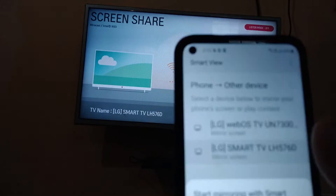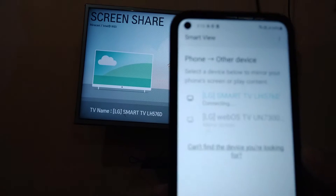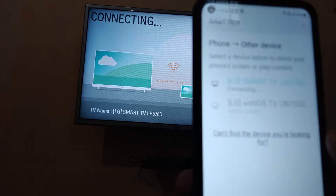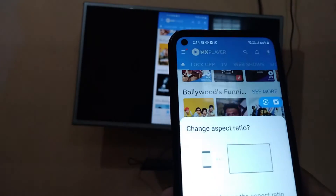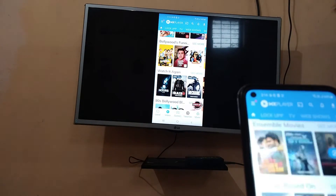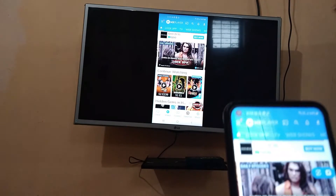Select your TV, click on Start Now. You can see it's connecting and showing on my TV. It is very easy to do. Now you can see it is connected, and MX Player is showing on my TV. I can play any video — let me play this video.